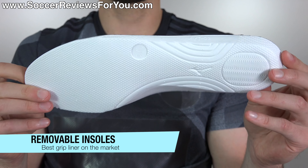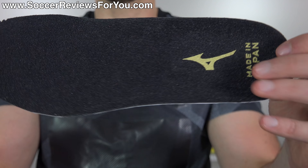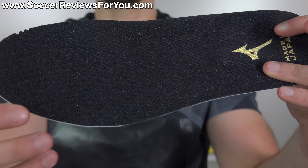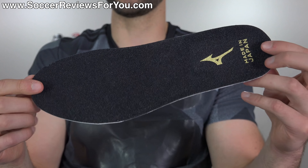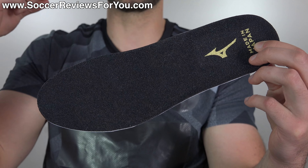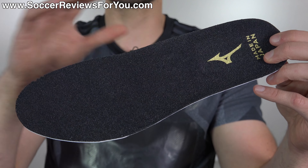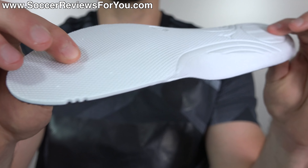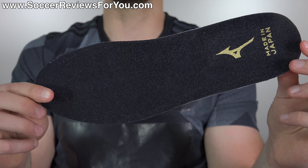The insole is fully removable and is the standard made in Japan insole you'll find from any Mizuno product, same as what we got on the original Rebula. It has the made in Japan branding, but the special part is the liner, which has this sandpaper-like texturing. It's not rough enough to cause discomfort, but it's just rough enough to grip your socks really nicely — it's almost like wearing grip socks built into the insole. It works extremely well, and this is really the only brand putting these in their boots that actually make a difference as far as gripping the bottom of your foot. Nike's Grip technology has absolutely nothing on this — this is 1000% more effective.